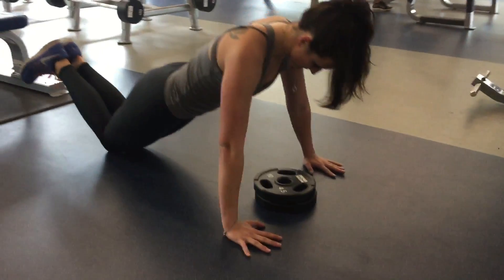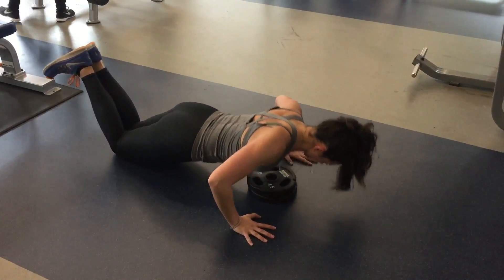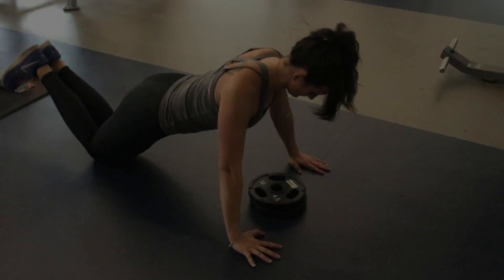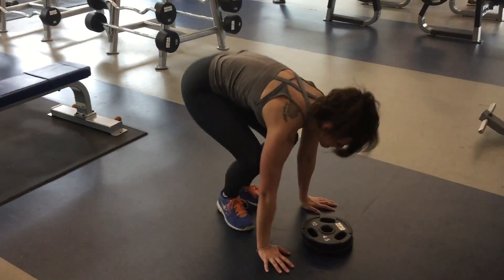Speaking of the hips, you also want to make sure that your hips are pushed forward so there's a nice straight line from the top of your head all the way down to your knees. Keeping that form and only bending the arms down to the push-up stance is going to help give you an effective push-up form and get you ready to do it full out.